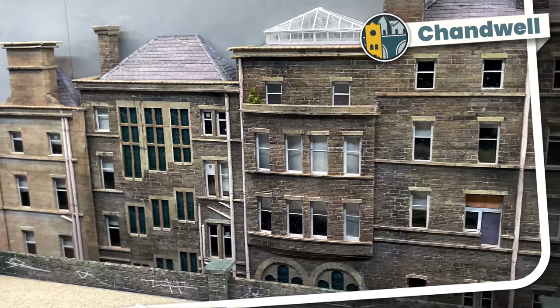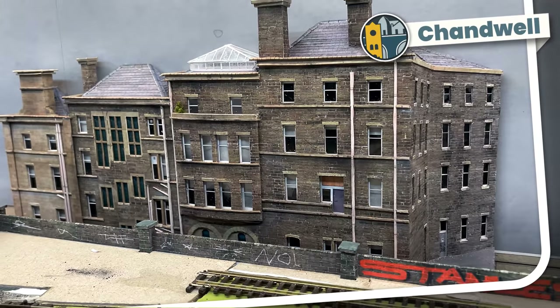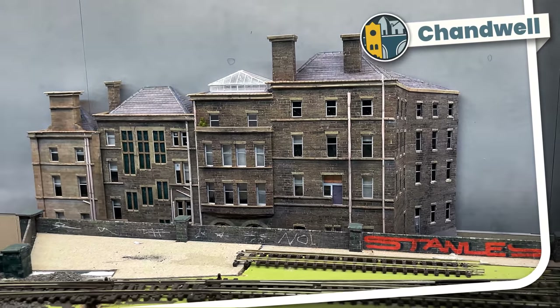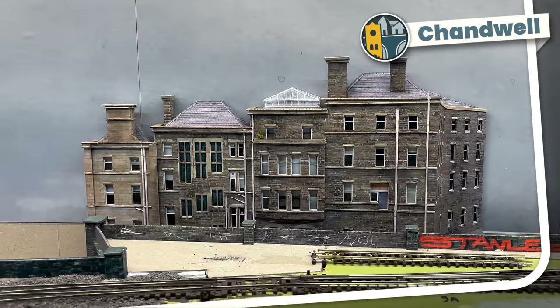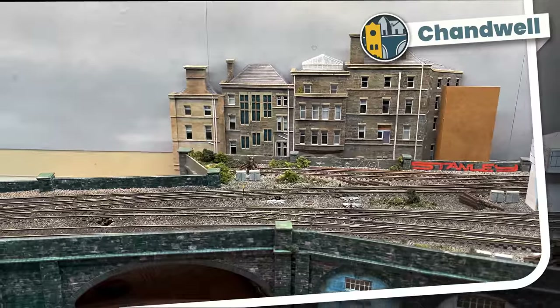I've been making this Victorian building for weeks but I couldn't get a good photo of it. This naked track and bright green baseboard just looked awful. So I decided to spend a week turning it into this. Welcome to Chandwell.